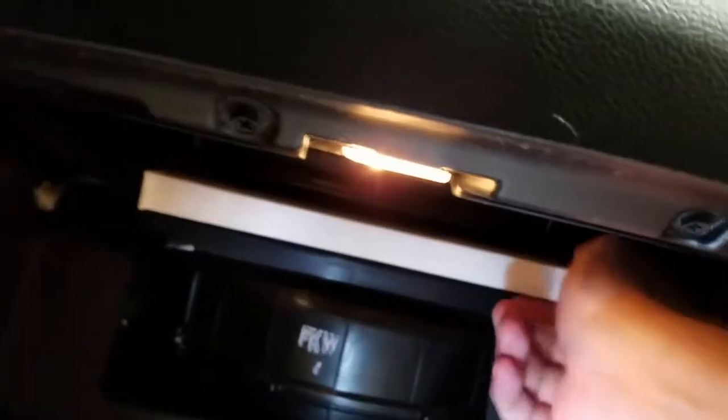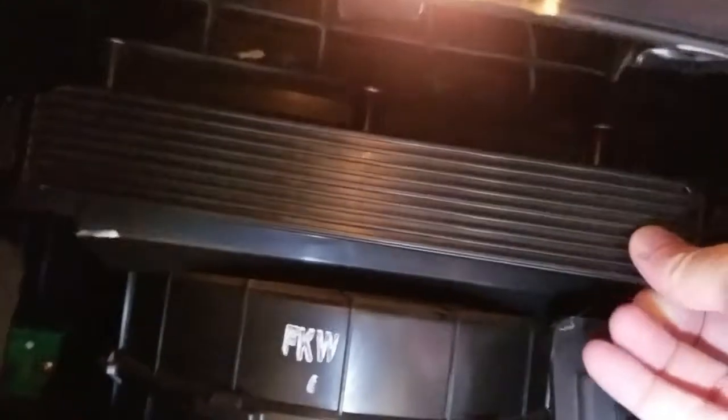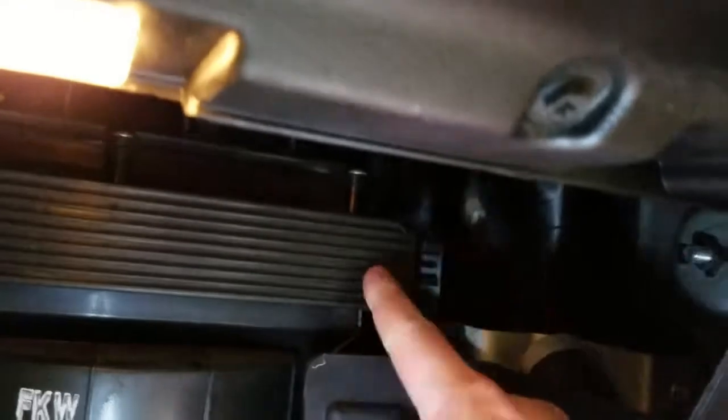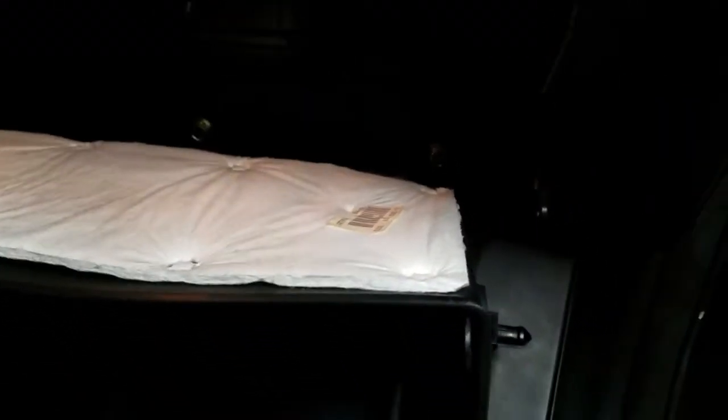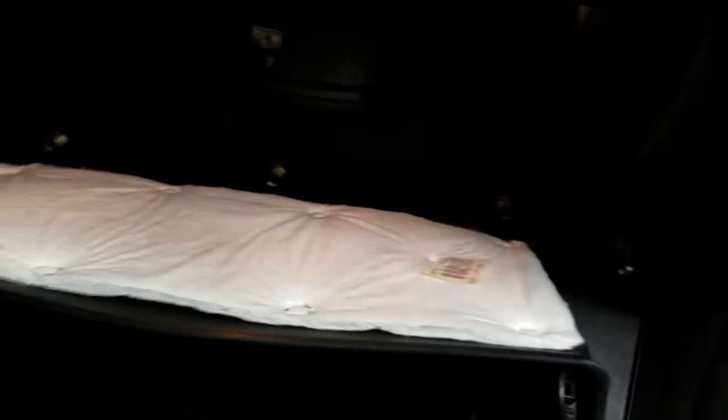I'm going to have to push on one side at the same time as I push on the other — there we go, back in there. All you do is put this cover back on — it goes into the little fitting here, just pops right in, and you push this back in and it clicks right on there. You have changed your cabin filter.